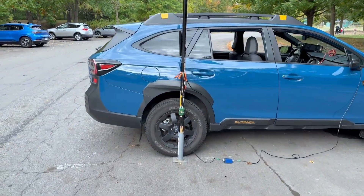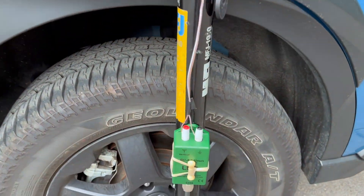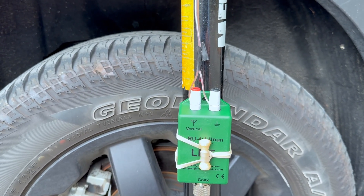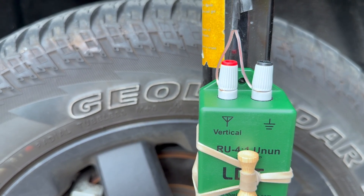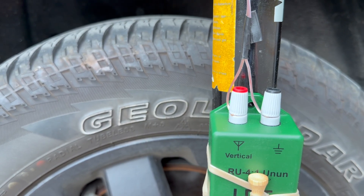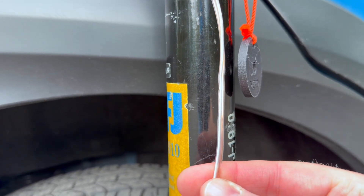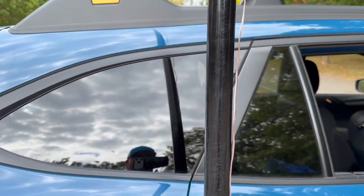Let's take a quick look at the setup. This is what's referred to as a no-counterpoise antenna. What we have here is the LDG 4-to-1 on the green infinity stone. I just did this quick and dirty — didn't solder or crimp anything on. The speaker wire is connected; this is really thin 22-gauge speaker wire. I didn't have enough of the 16-gauge.